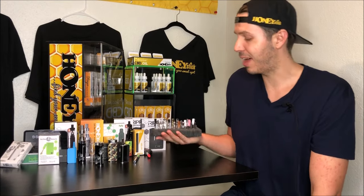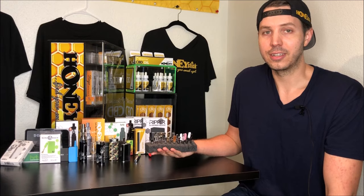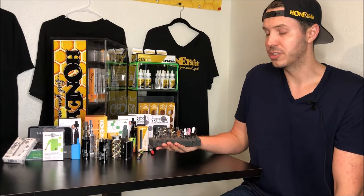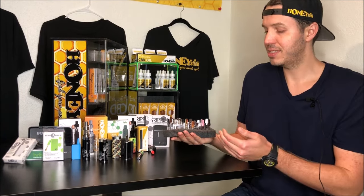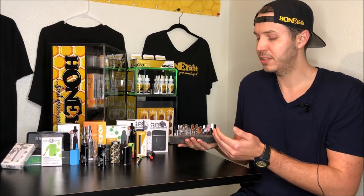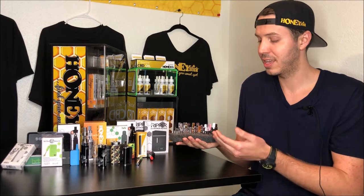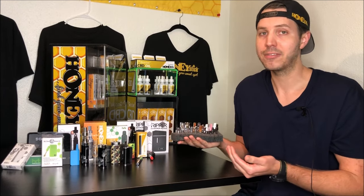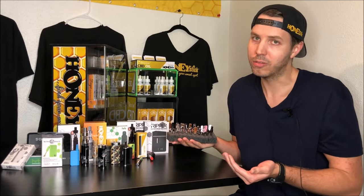What is a disposable 510 thread cartridge? A lot of people purchase these 510 thread oil cartridges to fill themselves, and they ask: if it's disposable, can I only fill it one time? The short answer is no. Most of these tanks, if you're buying them empty, you can fill them up four to five times without a problem. However, some of them you can only fill once, and we'll go over that.